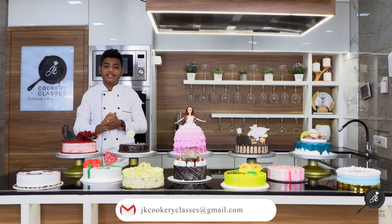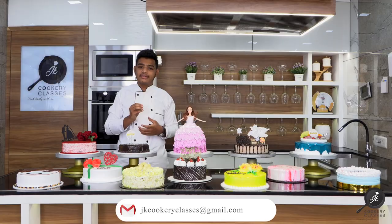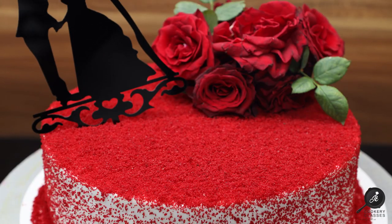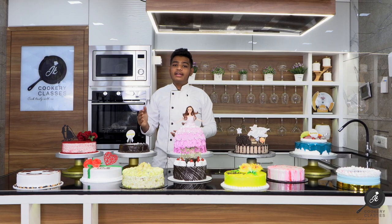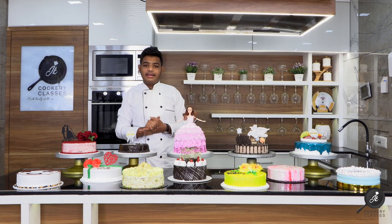This is a chocolate cake. This is how to use the roses — how to use the original roses and how to insert them into the cake. We have also made Dutch truffle chocolate, and this is how to use the tiger print.